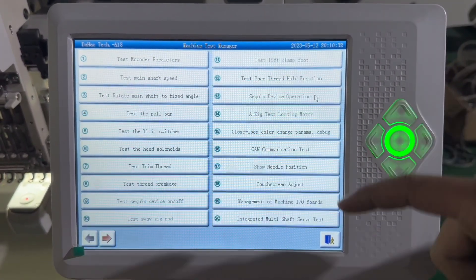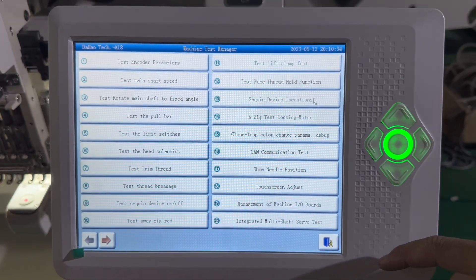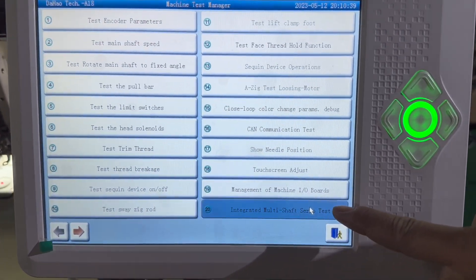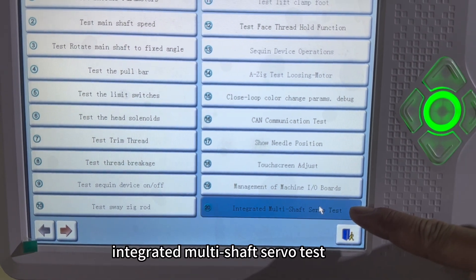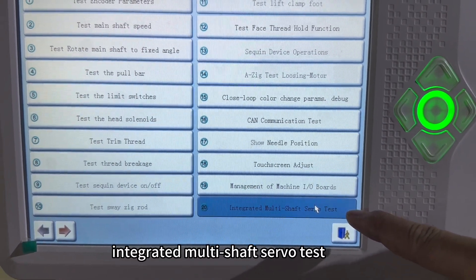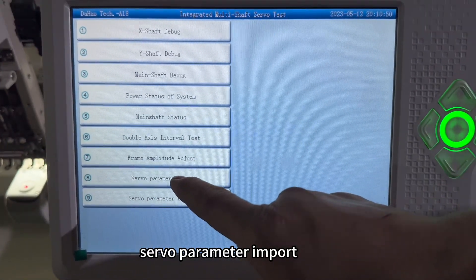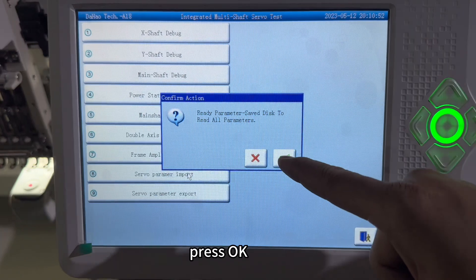Go to machine test. Select 'Integrated multi-shift servo test.' Then go to 'Servo parameter import' and press OK.